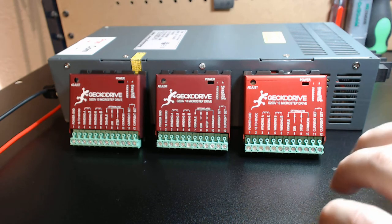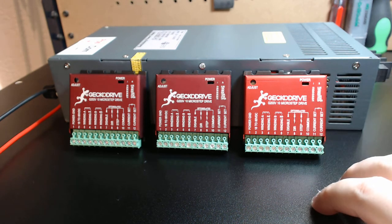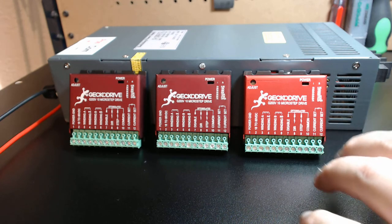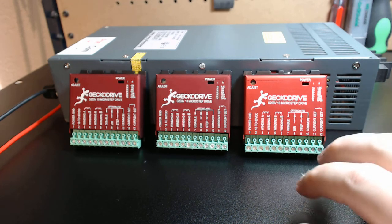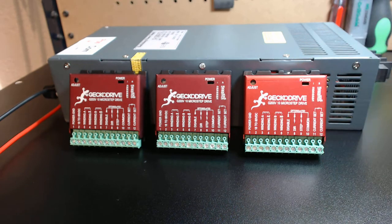If you guys want to match these with my motors, this package is totally compatible. I would not go to 300-ounce motors with this package to really get the benefits. You can definitely use 600-ounce motors with this package if you really want a screaming system. You can also use NEMA 34s — my NEMA 34s with this are amazing.